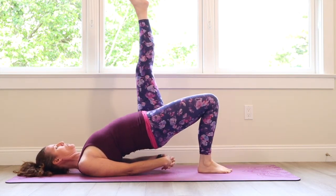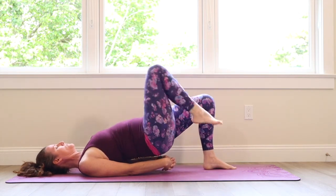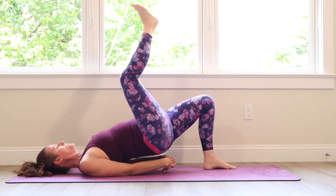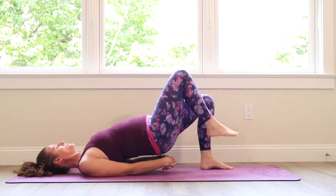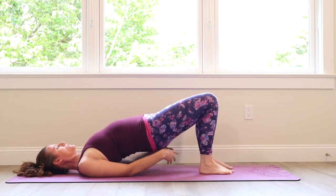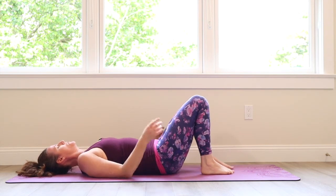The next thing we're going to do after this is leg lifts. Keep breathing, one leg and then the other. Plant the foot, lift the hips, take a deep breath, release arms and lower the hips.